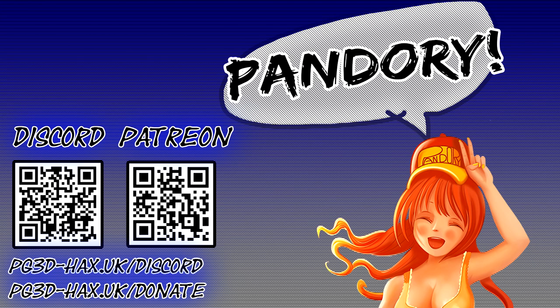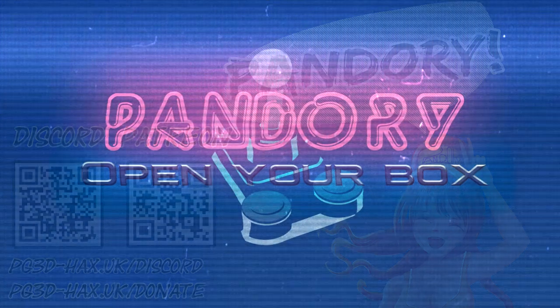If you enjoyed that, please like and subscribe. Bye!